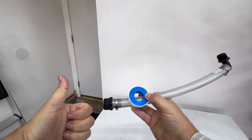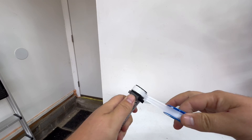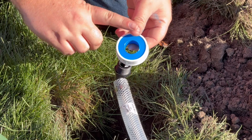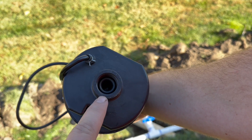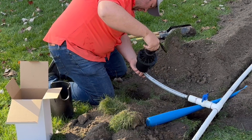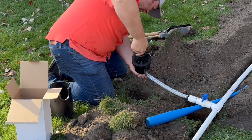It's also worth noting that you only want to apply PTFE tape on the straight side of the flex hose fitting. On the side that has the elbow going up to the iGreen head, do not put PTFE tape there. There is already an o-ring on the iGreen head, and you just hand-tighten the head onto the fitting until it compresses that o-ring — that is all you need to get a good seal on that fitting.